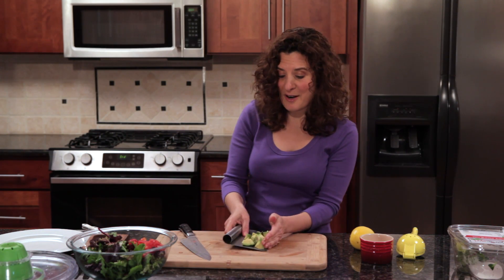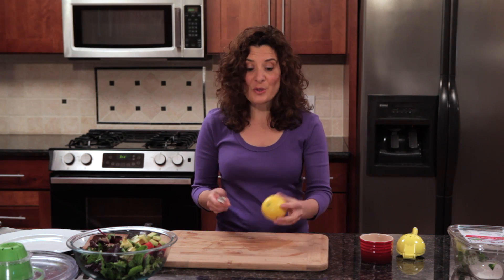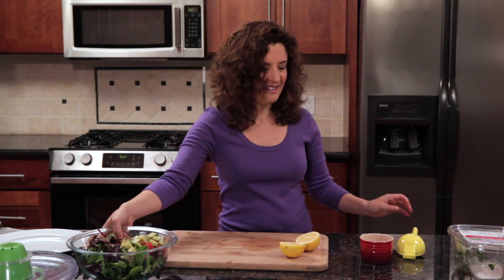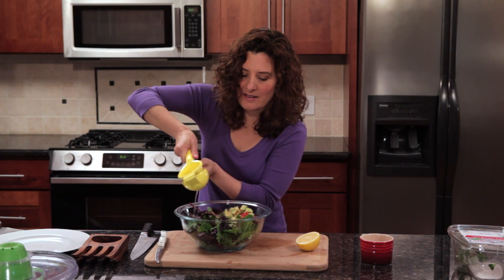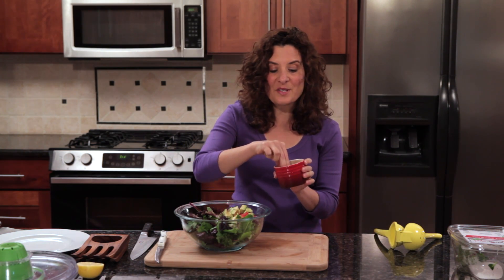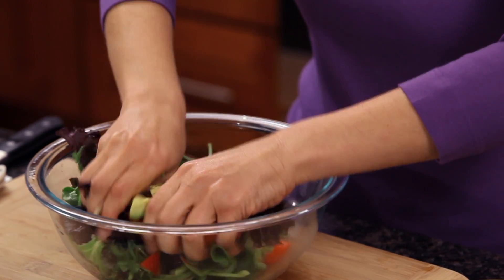Now I can add this creamy avocado to my salad bowl. Next I'm going to add some lemon — you could also use lime. I'll cut it in half with my serrated knife, which works really well with citrus fruits. And now I can juice the lemon using my citrus press right into the salad. I'm also going to add a little bit of salt. Now here comes the fun part: I'm going to make the dressing just by massaging the lettuce lightly with my hands, and that's going to make the avocado really creamy.